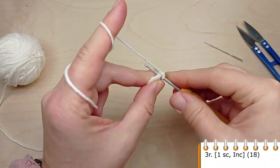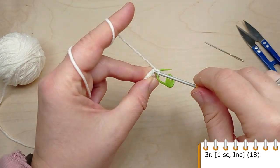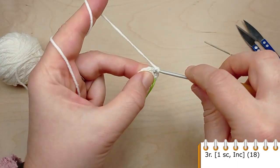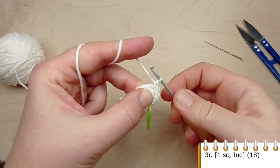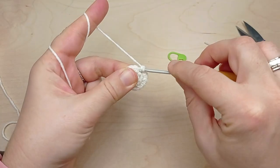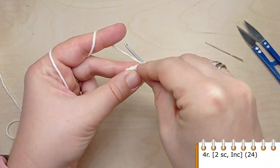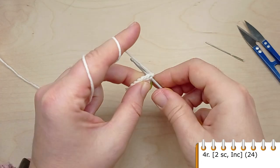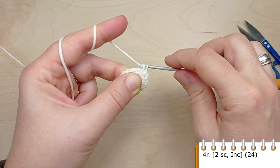For round three, crochet single crochet in the first stitch, then in the next one make an increase. Repeat: one single crochet, then make an increase, until the end of the round. For round four, crochet single crochet in the first two stitches, then make an increase, two single crochet, then an increase. At the end of the round you will have 24 stitches.